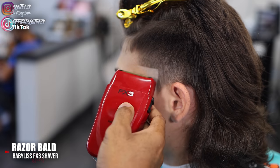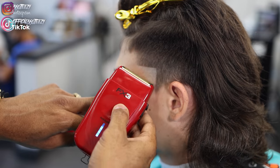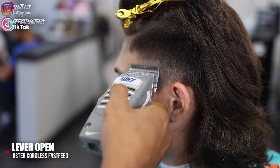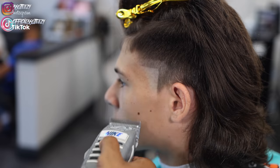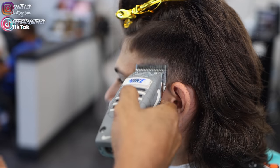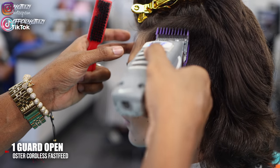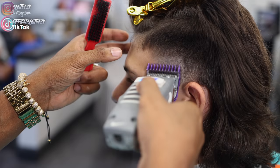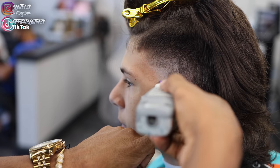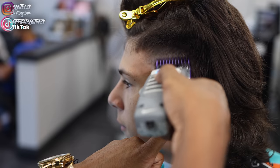Using my FX3 shavers, I'm going to make the bottom half razor bald, not going all the way up to that line — just leaving some room to create another transition. Now setting in the next guideline with the lever open, going up in that same triangle-like shape about a half inch, going over the guideline multiple times so it's at that lever-open length. Same thing with the one guard, lever open, going up about a half inch. Keep everything consistent — don't make one side look like a circle and the other like a triangle.